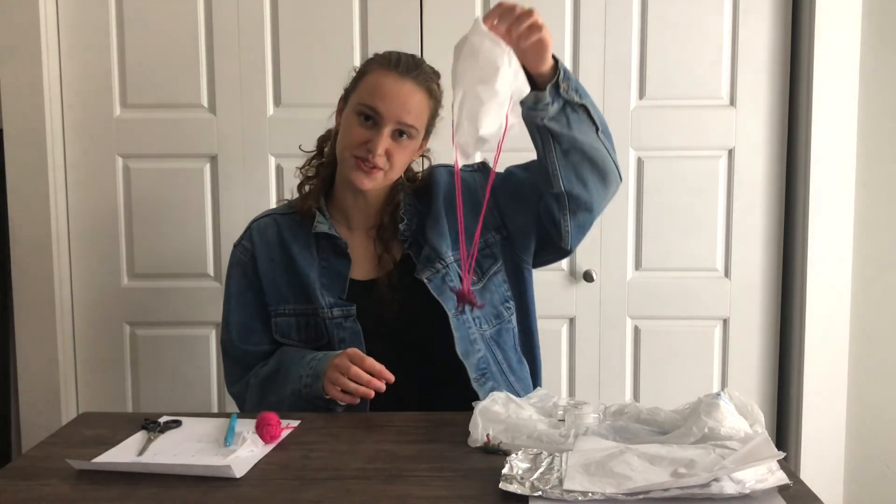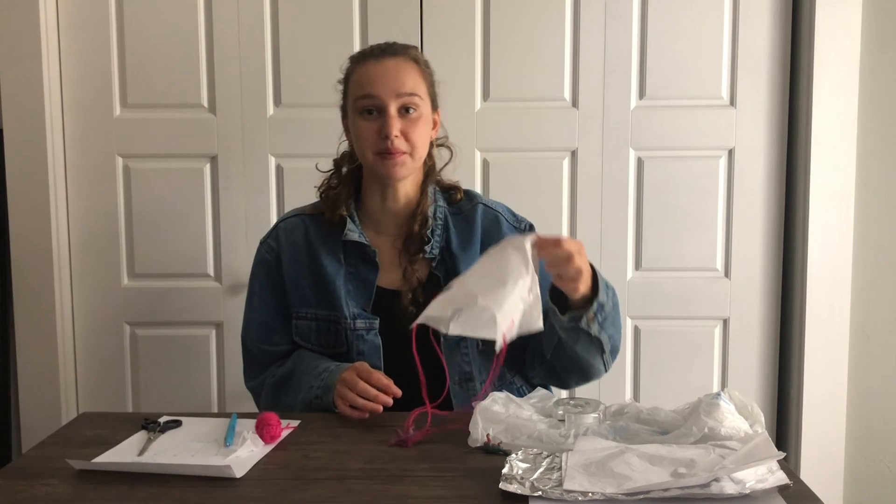By using a problem-solving approach and testing out your design multiple times, you can come up with the best parachute possible. Don't forget to test it out after you have a design that you think is pretty good, and then make some changes if it doesn't work as well as you want it to. Hope you guys enjoyed this engineering challenge, and we can't wait to see you back at the Challenger Learning Center when we reopen.